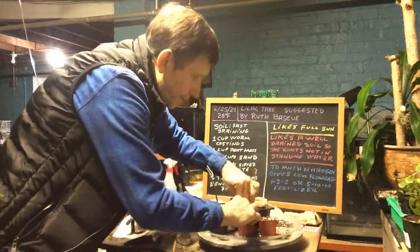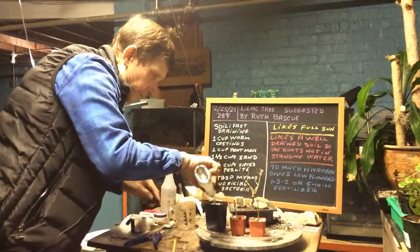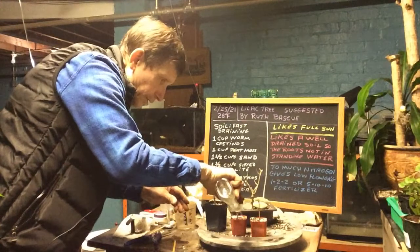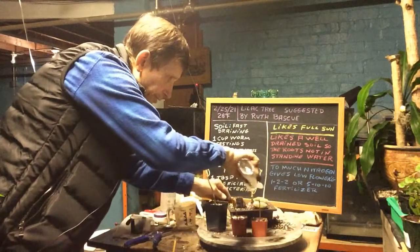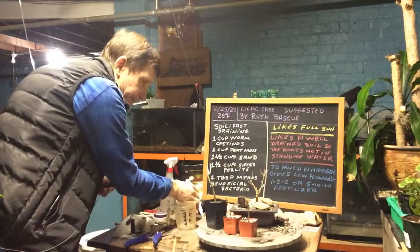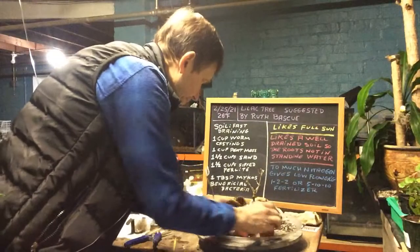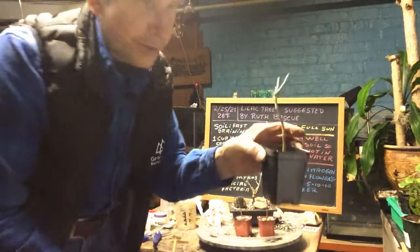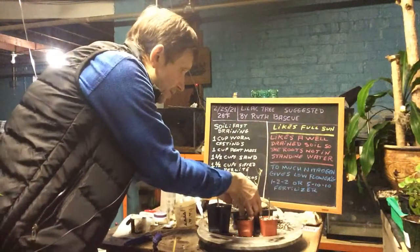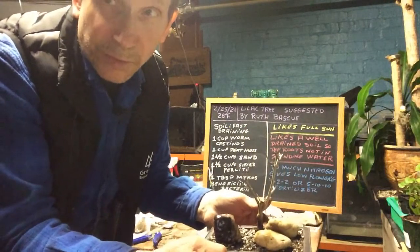I'm going to mark the dates on the pots when I put them in to see how long they'll take to root. This one here with all the roots on it should grow pretty good. Here's our other tree — I apologize for this video cutting out, but you can do your cuttings. This is the sucker with the root on it, so we'll see how it turns out. And this is our little bonsai lilac that we're going to let grow with vigor.